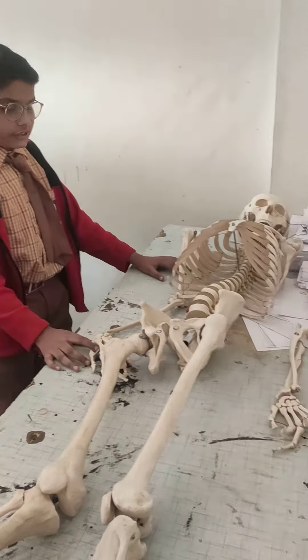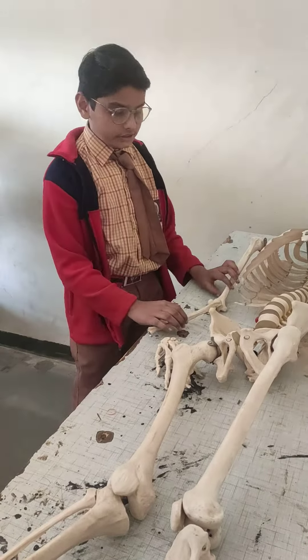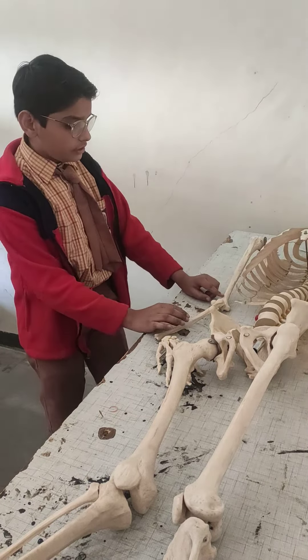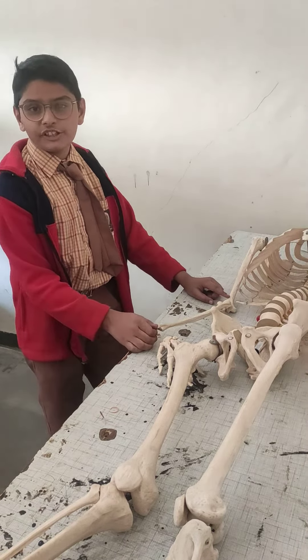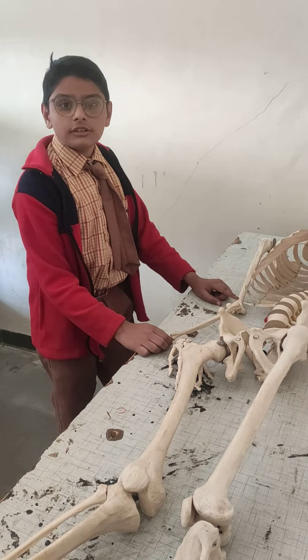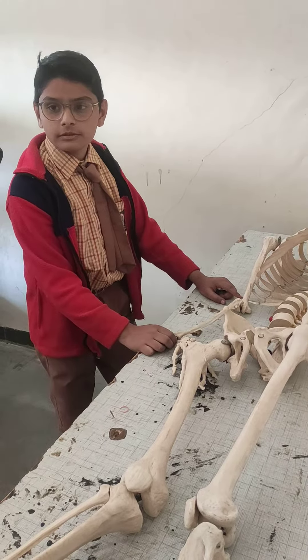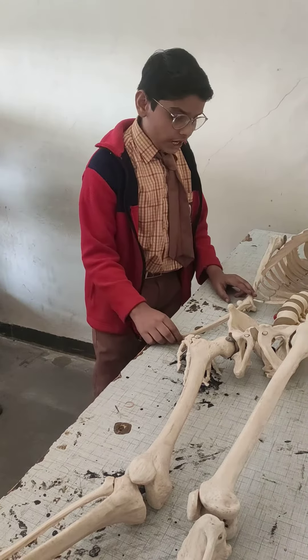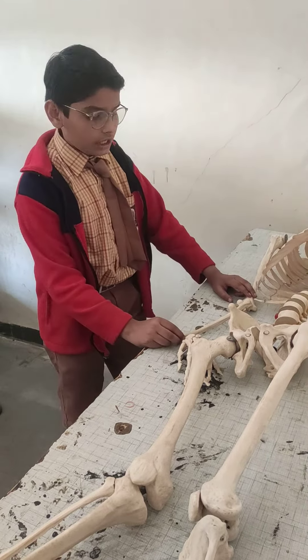This is the human skeleton. We will talk about joints. Joints means where bones meet — two bones joined together are called joints.